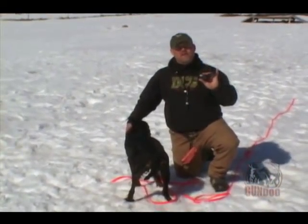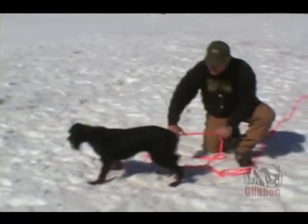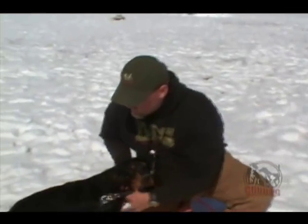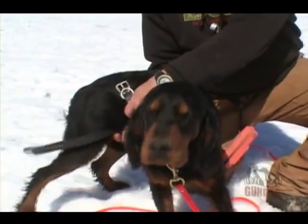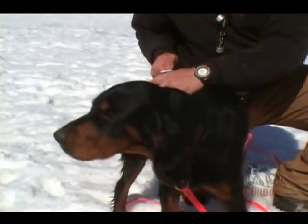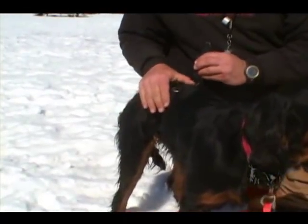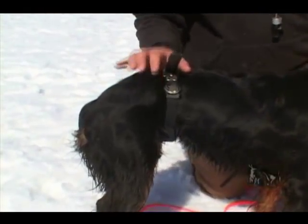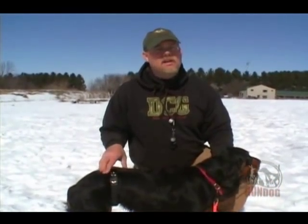When putting the collar on the dog's belly, which is what we're going to do, we take the collar, we make sure it's on. We put it around her waist between her rib cage and her hips. We administer it this way and then we make sure that it's snug when we put it on. We don't want it tight, we don't want it loose, because as is the case when conditioning on the neck, if the collar isn't snug on the dog's belly, the dog isn't going to get the proper stimulation.